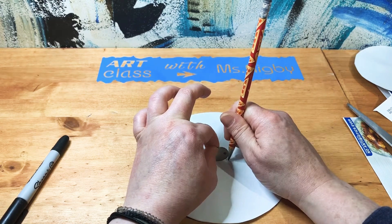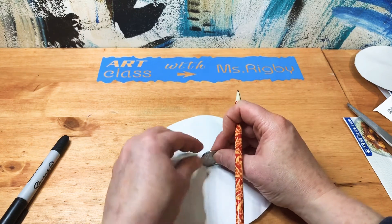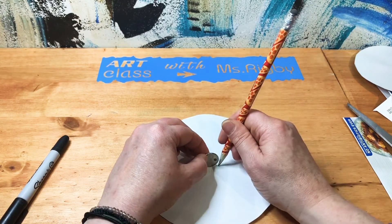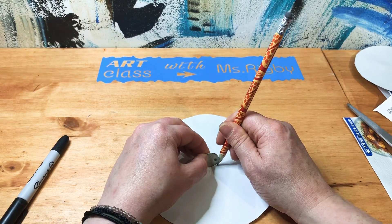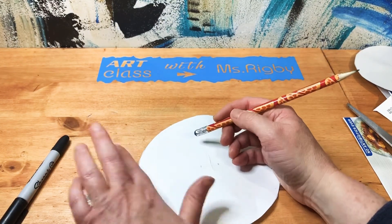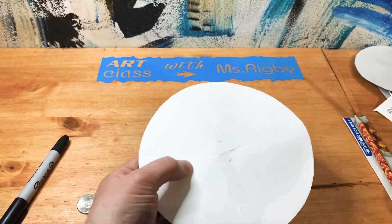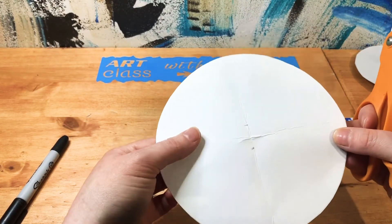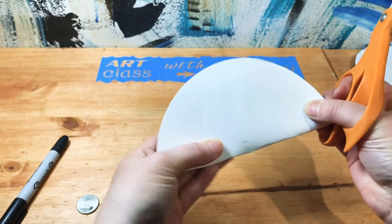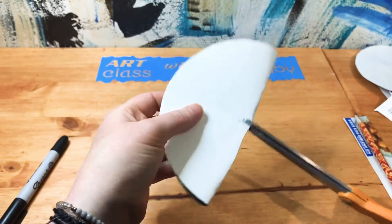Measure straight down, then do the other side. At least try to make it a little smaller because you can always cut it larger, but making it smaller afterwards is not going to be easy. Fold this up again and cut a tiny slit.